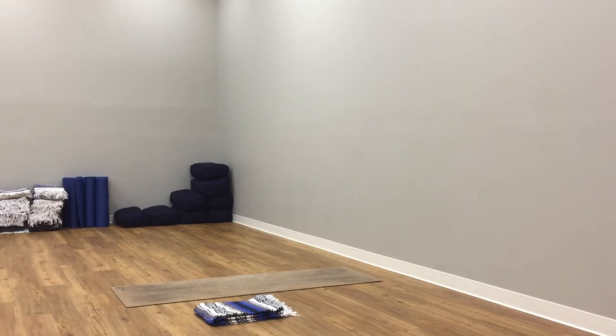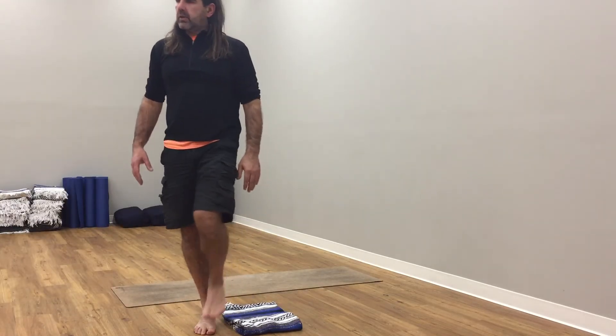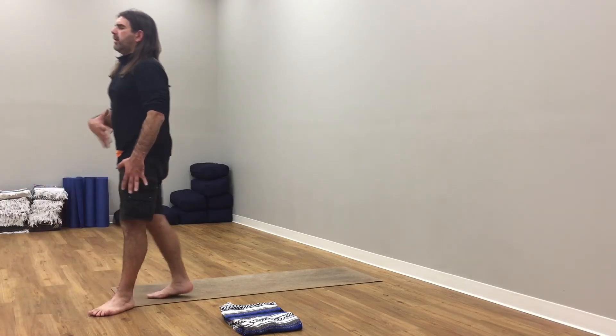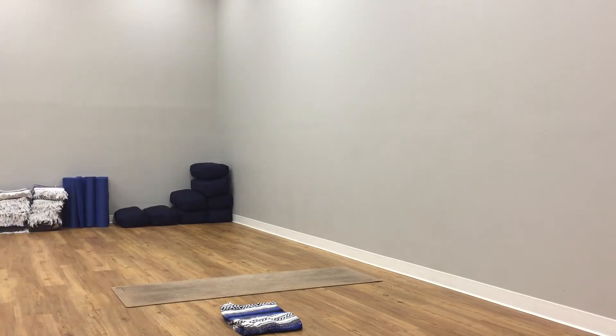From here, find your way back to downward facing dog — mindfully finding it, moving slowly, moving mindfully. Your feet become hip-width apart, your hands are shoulders-width apart. Wrists, elbows, shoulders — one alignment. Press into your elbows so your inner upper arm is rolling in, arm is widening. Keep your elbows right there — feel the engagement. Strong here in your downward dog. Strong, strong, strong. Find the stillness.